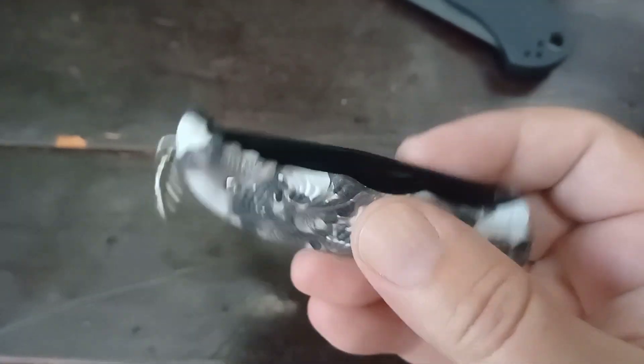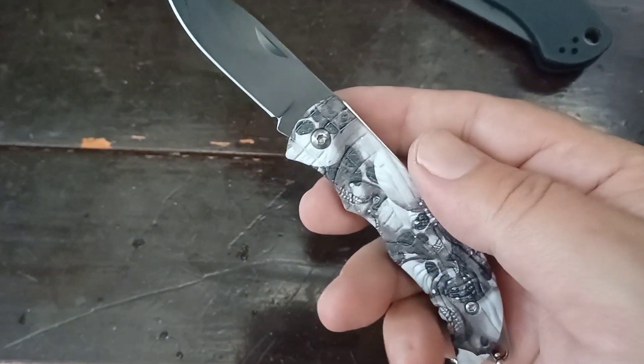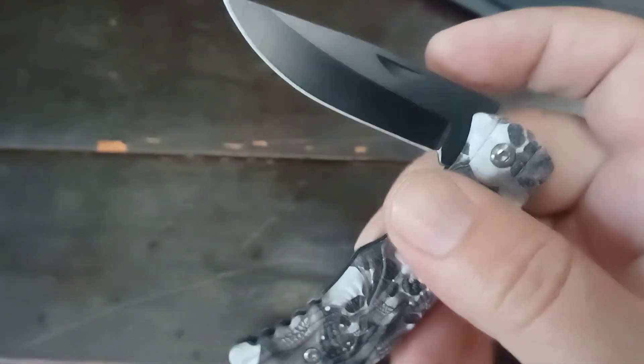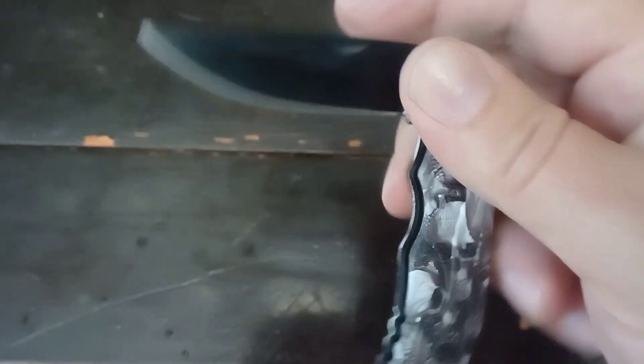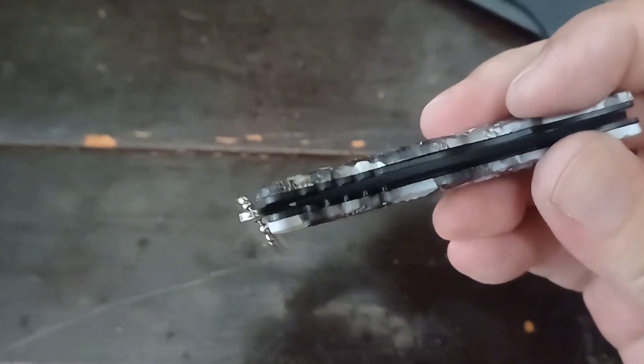Well, it slips. Opening it one-handed... walk and talk actually on this thing, although I had to bite it with my teeth to get it to do that. But surprisingly good spring tension on this thing.